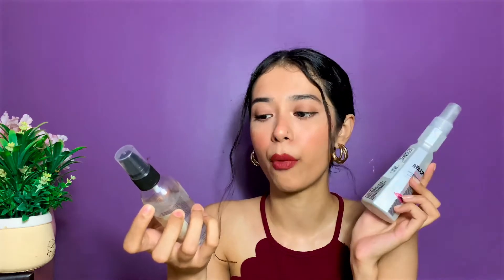It's written on the product that it gives heat protection up to 230 degrees Celsius. I heat style my hair at a very low temperature because I've been really focused on taking care of my hair. I absolutely love the combination of this B Blunt Hot Shot Hair Mist with my favorite hair serum — they work amazing together. We love hiding frizzy unmanageable hair by styling it, and this product shields the hair from all the damage caused by heat styling tools such as straighteners, hair dryers, and curling irons.